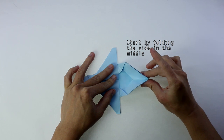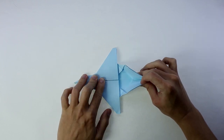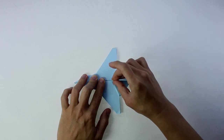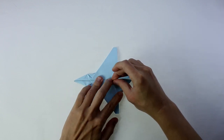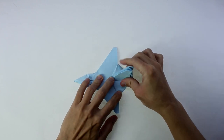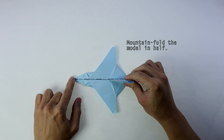Start by folding the sides and when you do this, you're going to make this v-shaped fold in the middle. As you can see, the model will automatically go to this direction. Now, you're going to make a mountain fold and fold the whole model in half.